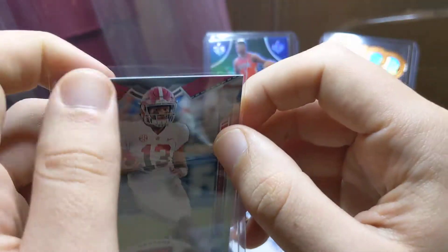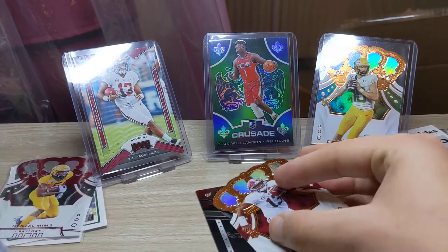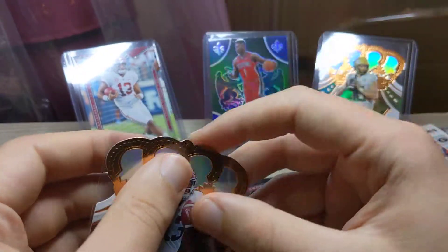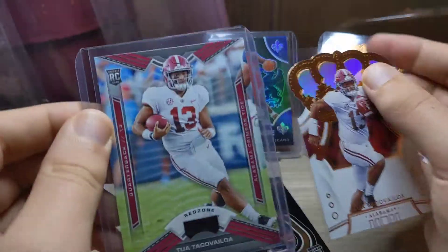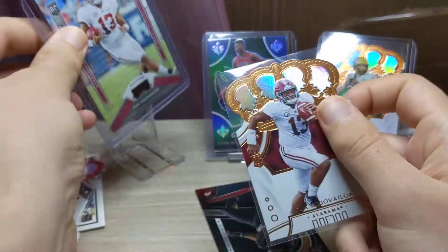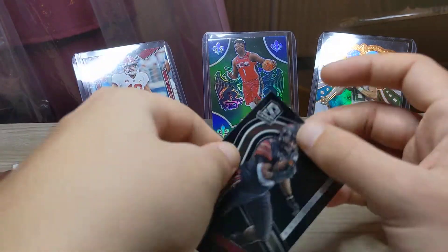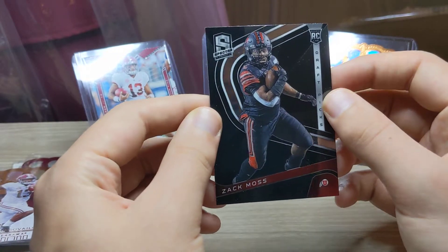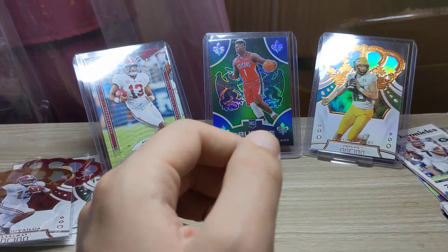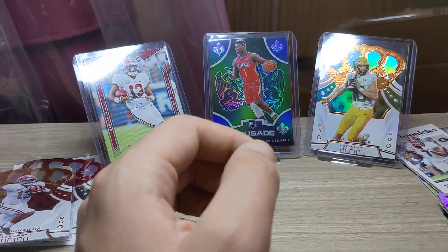So two Tuas in the same pack. I do like these Chronicles packs — they're so varied in the plays you get. I do like the Red Zone. Neither of them are numbered. We'll put Tua up there next to Zeon and then we've got a Zac Moss on the Spectra — another nice Spectra card. We have seven packs to go.